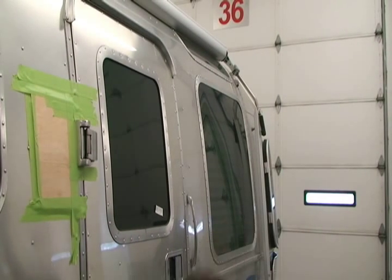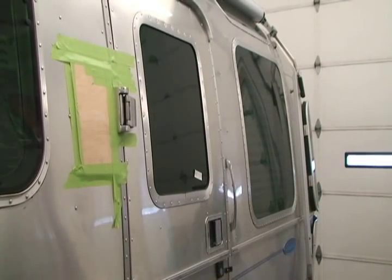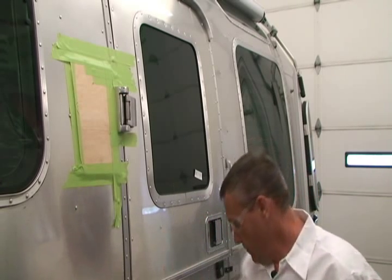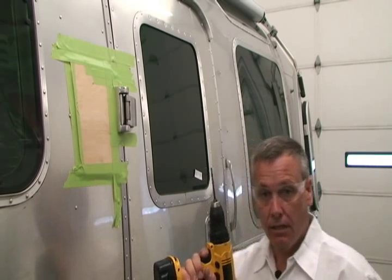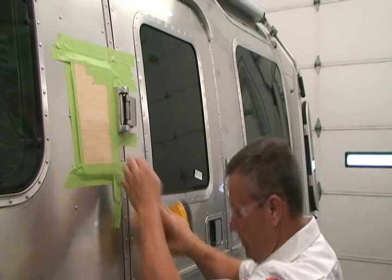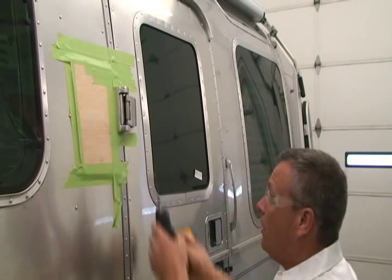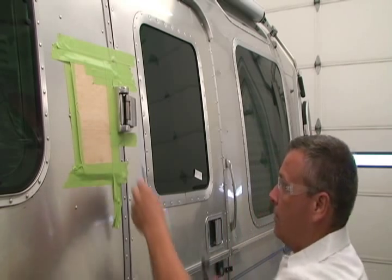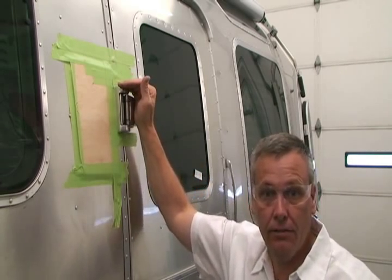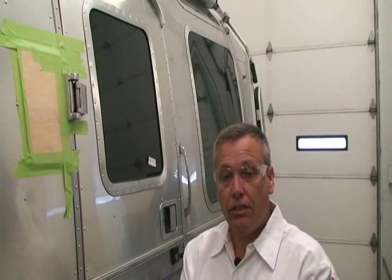Now, if that hinge pin wouldn't come out — if it was seized up in there — what I would want to do is take my eighth-inch punch, take a drill bit, and drill right up through there. But before I do that, I'd want to center punch it so I don't get any marks on the bottom, drill the hole just through that first casting, then take my center punch and hammer and punch it up out of there. Most of the time, if the hinge pin is loose, you'll be able to grab it and pull it out from the top. A little twisting action and a steady pull will get it.